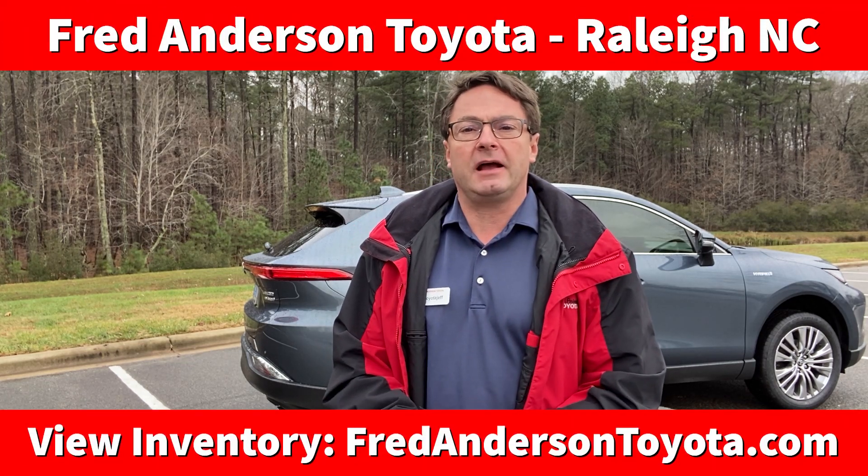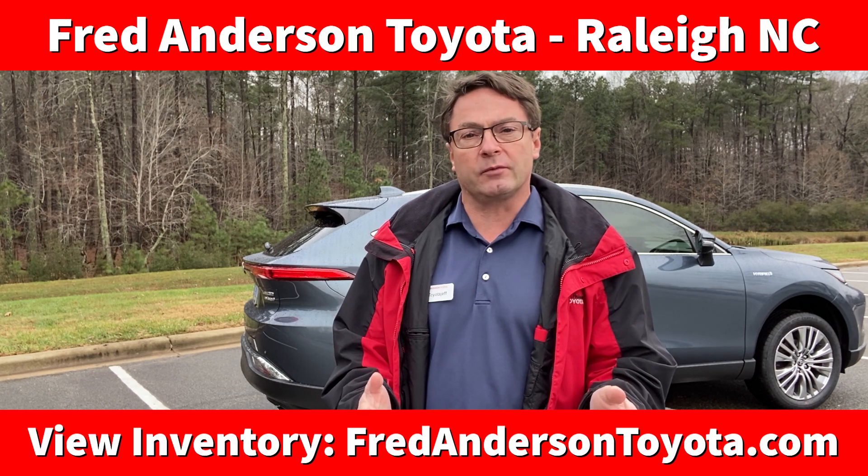Hi everyone, I'm Jeff Teague with Fred Anderson Toyota in Raleigh, North Carolina. We're your complete and trusted Toyota resource.